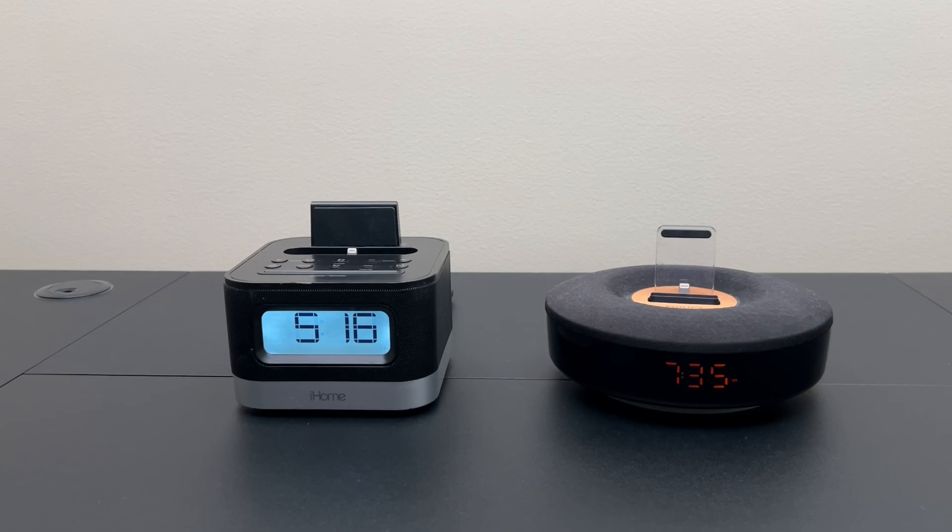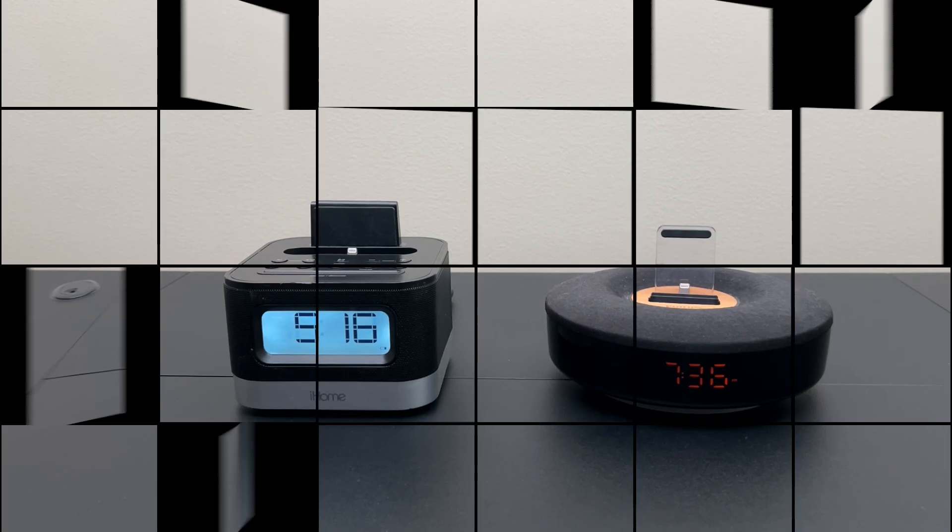Hello and welcome back to Will It Work? Today we're going to take a look at converting old lightning speaker docks into having a more neutral or agnostic connector. This will allow for almost 20 years of Apple products to be fully functional with these speaker docks, including audio, charging, control buttons, and time sync. And you'll be able to do all of this for only two dollars. Let's get started.